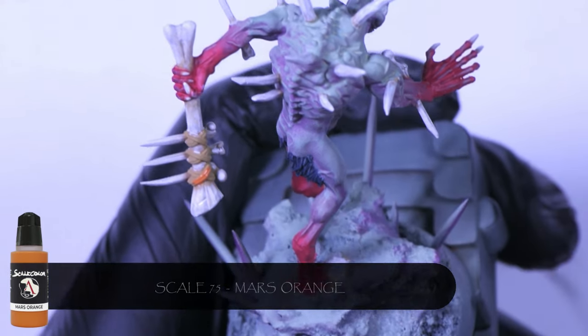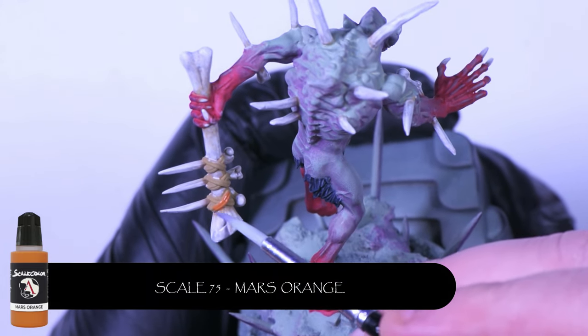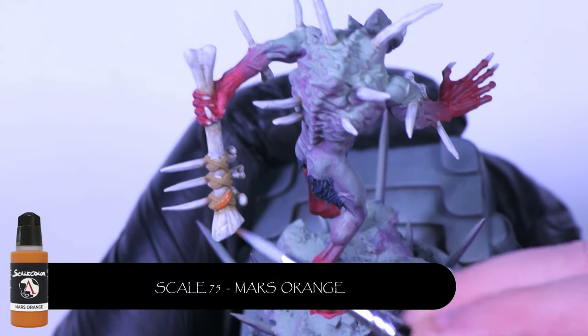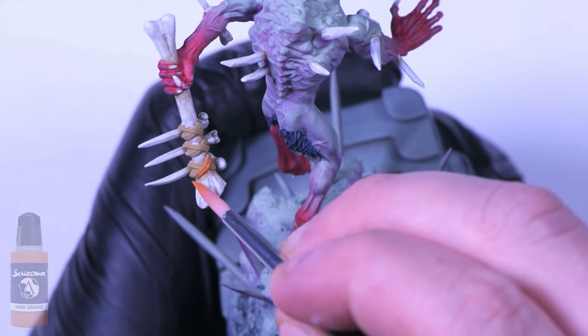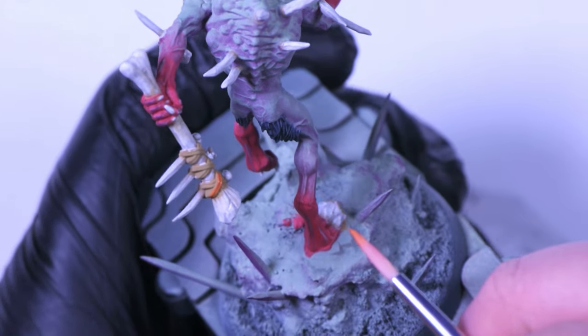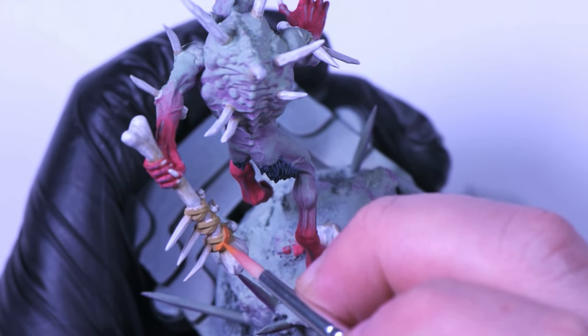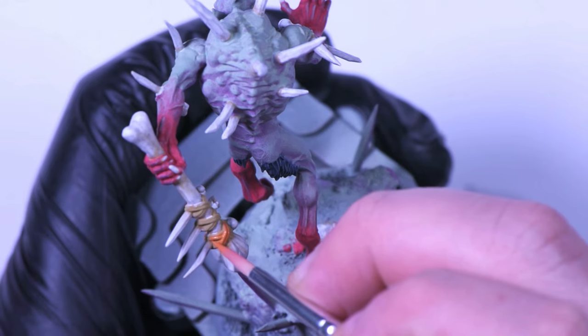I decided with my Crypt Guard and for my army in general that I just wanted to add a little bit of extra colour — something that wasn't necessarily in line with the original colour scheme. So I went with Mars Orange by Scale 75. It's a really nice colour, and when it comes to the next stage of putting Agrax Earthshade over all the bone, I can go over the Mars Orange cloth and it'll look great.